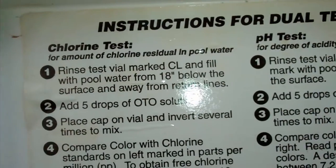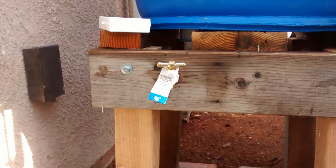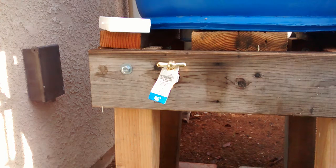So anyway, here you go. So let's do the chlorine test. Again, I apologize — I do have a bit of a cold.